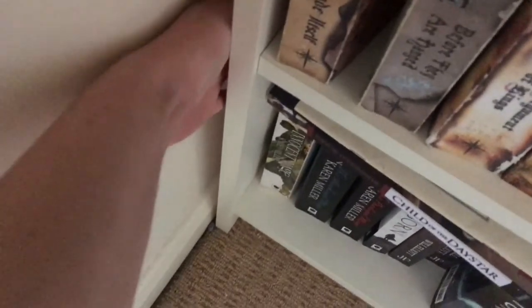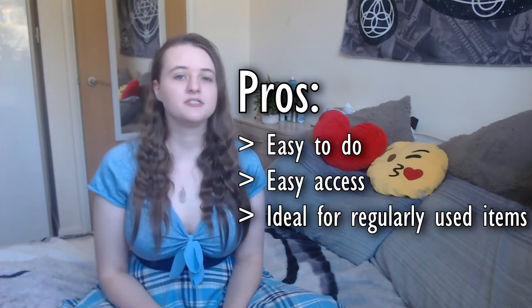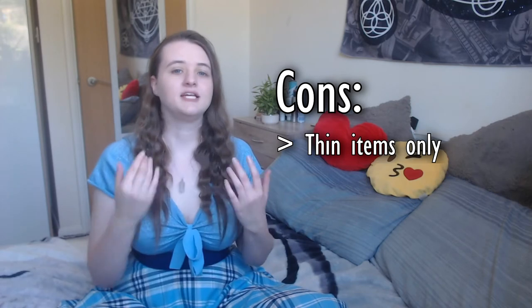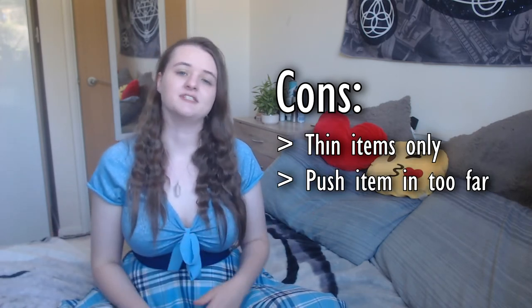The next method is behind a bookcase or a cabinet. If you have a small gap between a bookcase or cabinet and the wall, this is a really easy method to conceal a diary, a small book, or maybe some tarot cards. Easy access and ideal for items you use on a regular basis. I've used this method for years with a personal diary and no one found it. The cons are it can only be used for small items thin enough to fit in the gap — you can easily lose an item if you push it in too far, or it can be discovered if you don't push it in far enough.